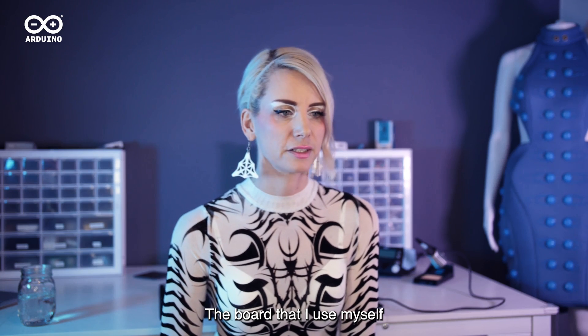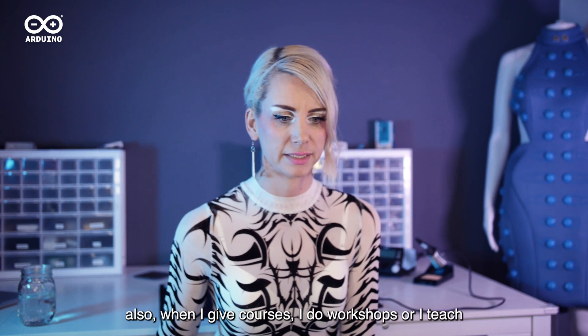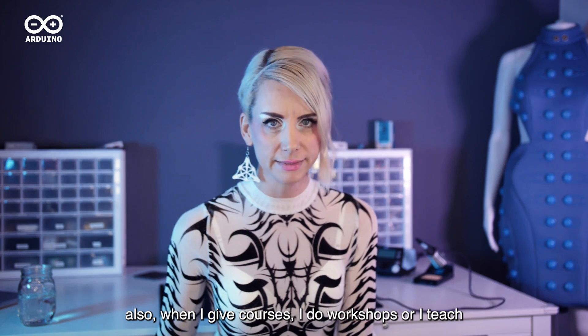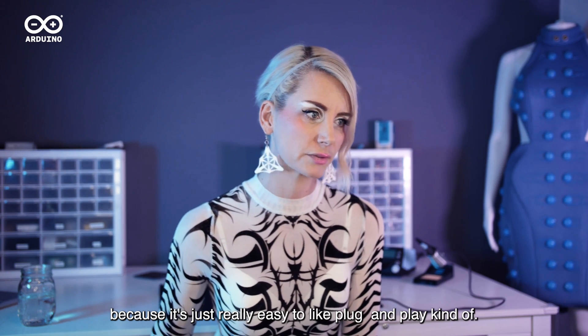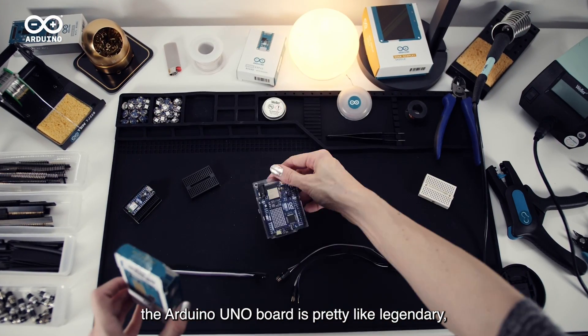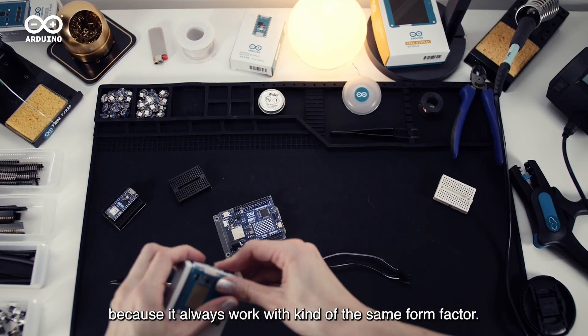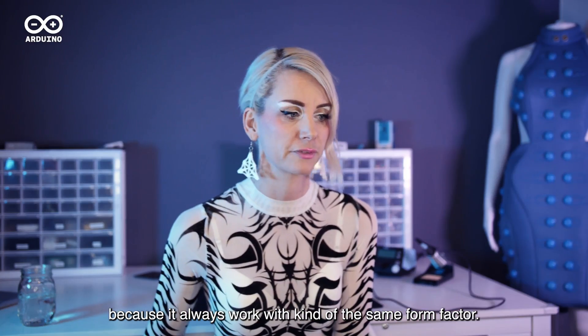The boards that I use myself are the Arduino Uno for prototyping. Also when I give courses, do workshops, or teach, I would use an Arduino Uno because it's just really easy — plug and play kind of. The Arduino Uno board is pretty legendary and it has been the same over time, and that is kind of nice because you always work with kind of the same form factor.